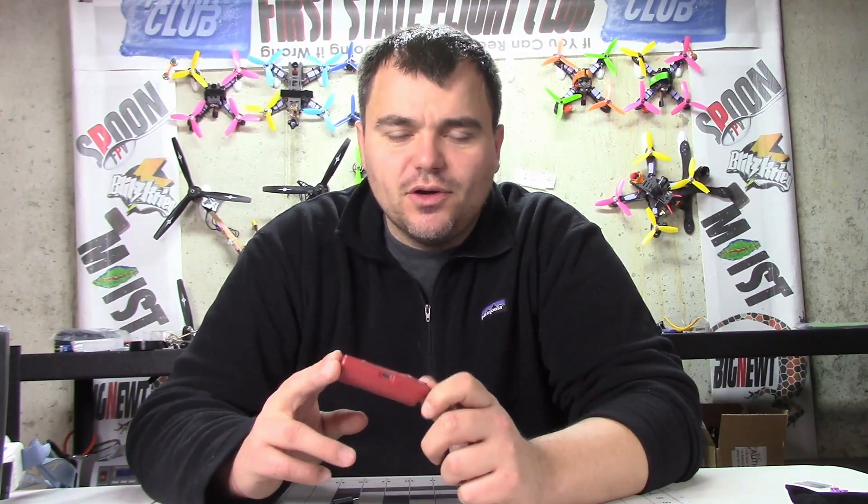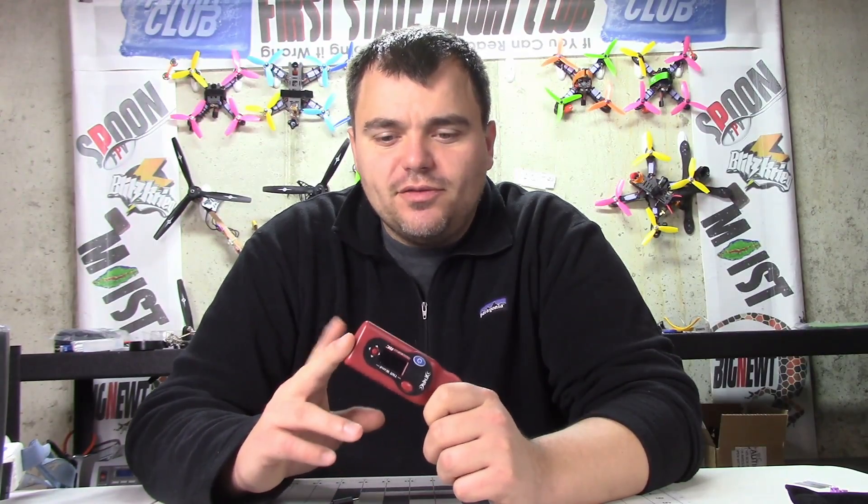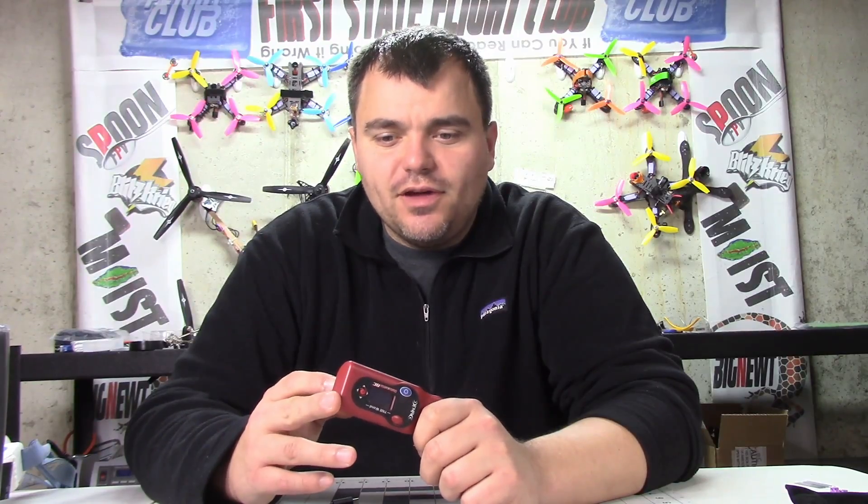Welcome back to Spoon FPV. I said some things about the ImmersionRC Wand in my previous video, and that pertains to firmware version 1.0, which was the very first one. I want to do a correction on some of that and show you how to check which firmware version you have and how to update your firmware if you have an older one.